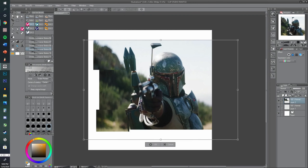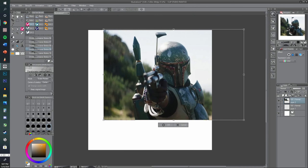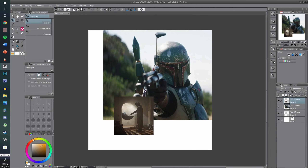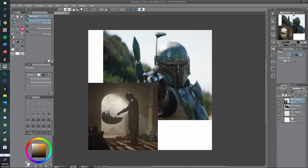Hey, what's up everyone, it's Kenny Castellanos and we're back with another portrait painting. I'm going to explain the process of this one in particular because I find there are a lot of interesting points we're going to go over while I paint Boba Fett.